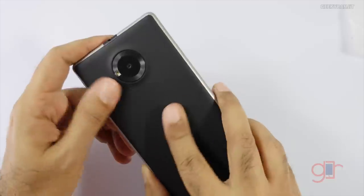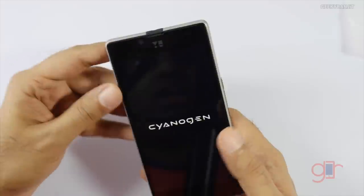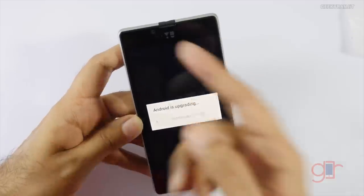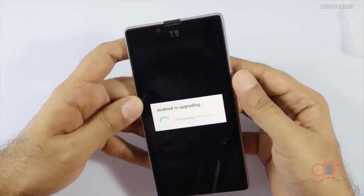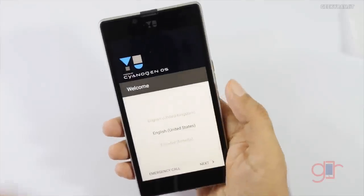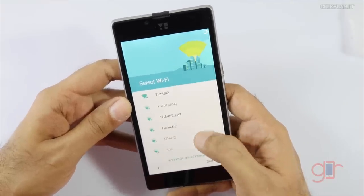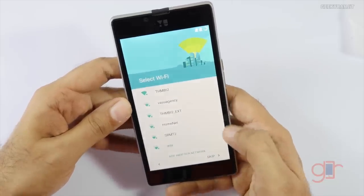On the other end there's nothing — it's a pretty clean design. I really like this back; it doesn't feel very plasticky. It is plastic but gives you that soft rubberish feel. Regarding the screen, it sports a 5-inch 720p HD screen and the front-facing camera is supposed to be a 5 megapixel shooter. It's upgrading — this is the first boot and we are at the setup screen. Let me quickly set this up. This is the Wi-Fi setup.